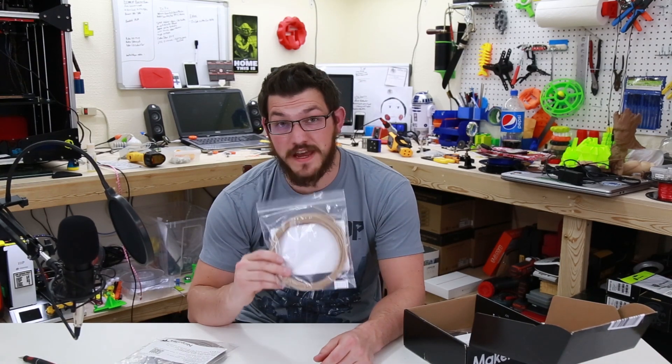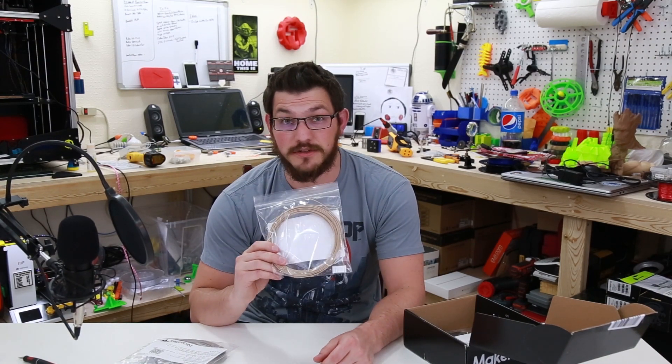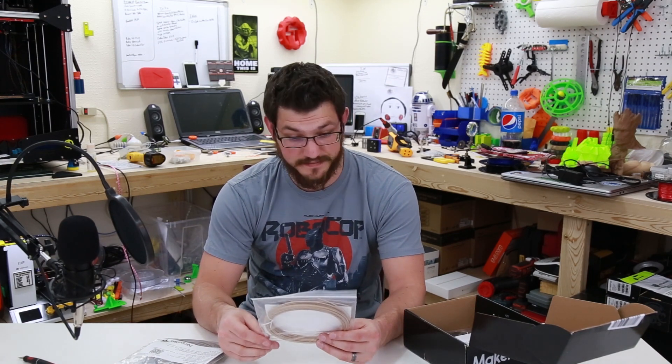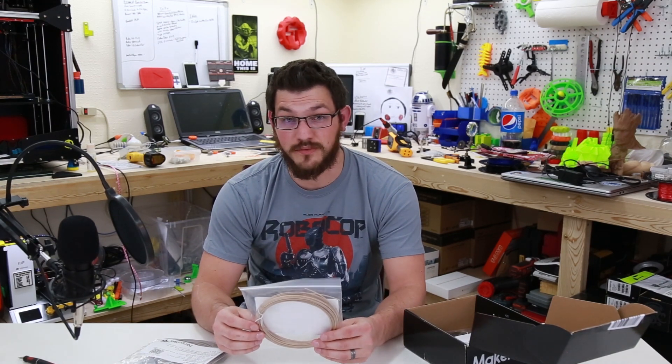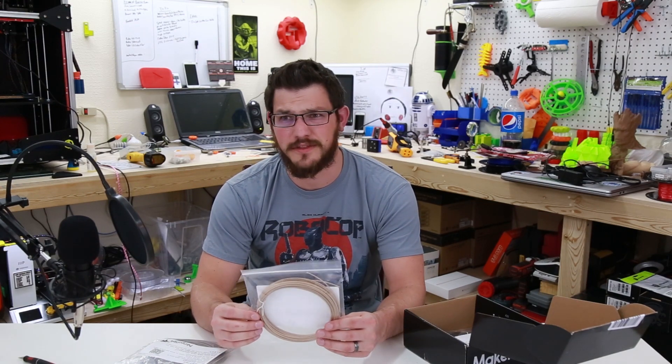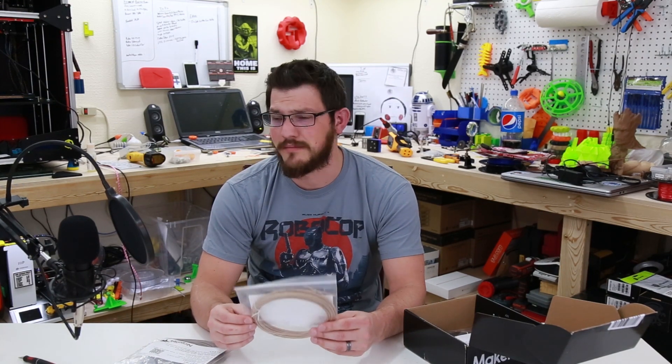By far, probably my favorite type of filament to print with is wood filament, and this is Wood Fill PLA from Push Plastic. I just thoroughly enjoy wood filament — it's so much fun to print with. The smell when it prints — there was the Easy Wood from, I forget who, and that smelled like a pine tree. It was just amazing.